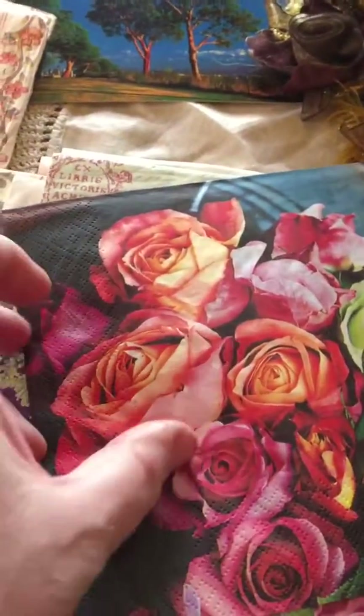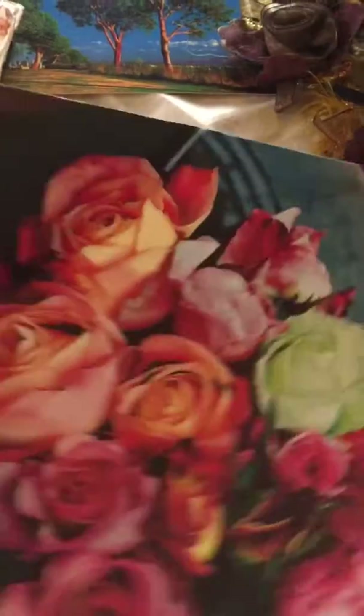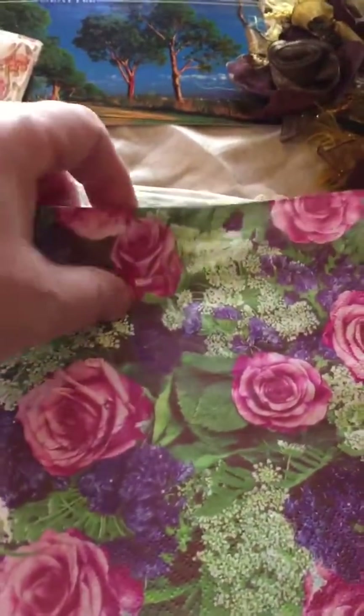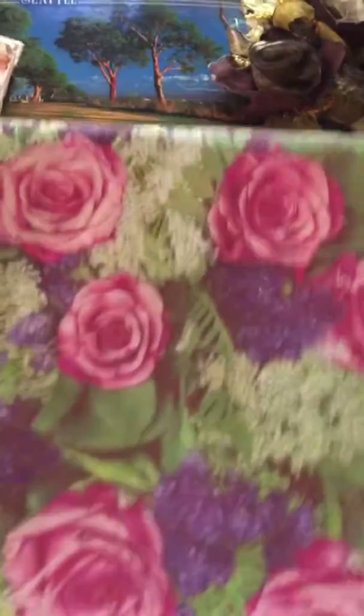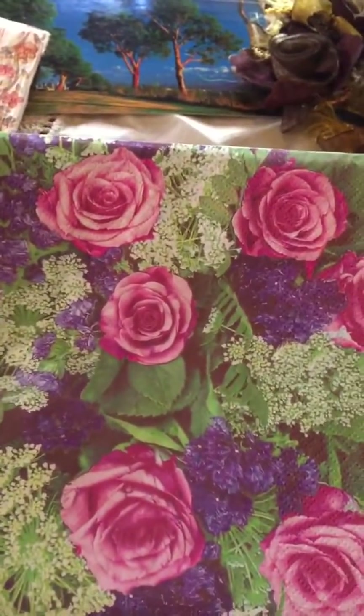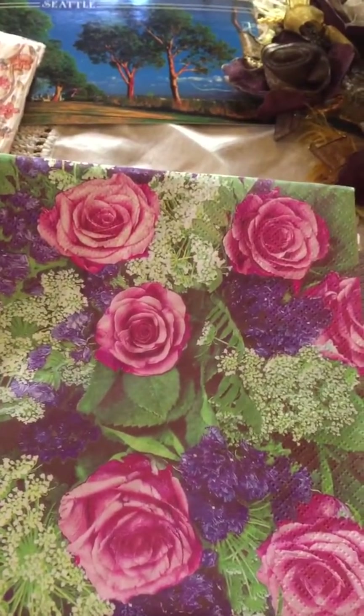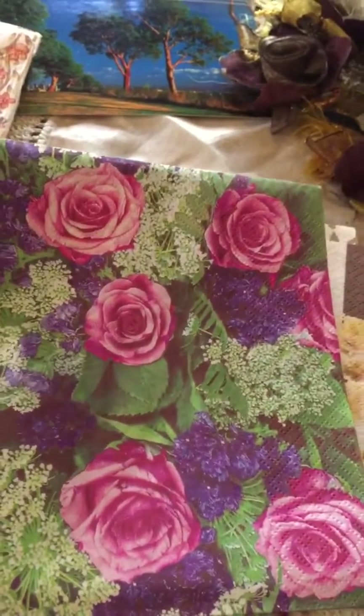Beautiful pink — pale, pale pink. And this one is so pretty. And look at this, how bright and vibrant this is with the purple — looks like a stalk of lilac.